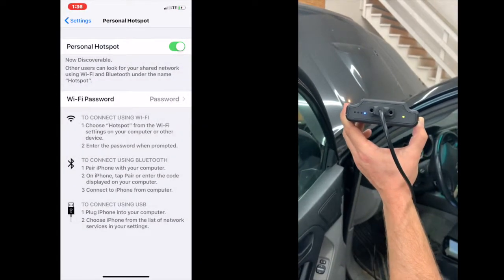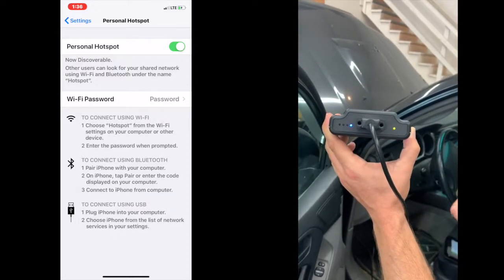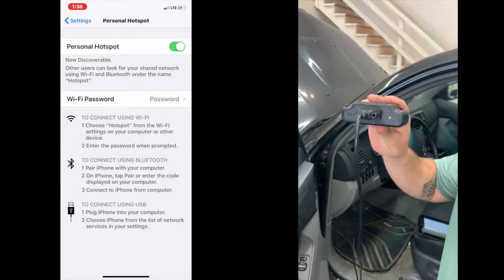Now on some phones, especially Apple phones, you want to go back and park on the hotspot settings page to help facilitate that connection. Androids usually won't have to do that.